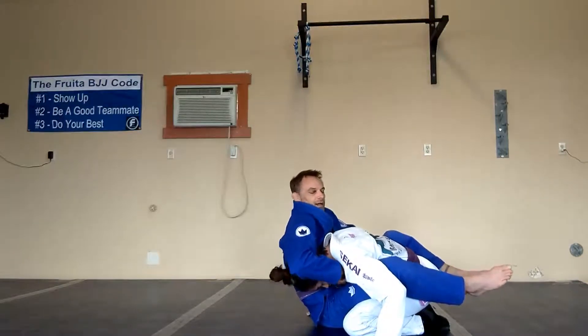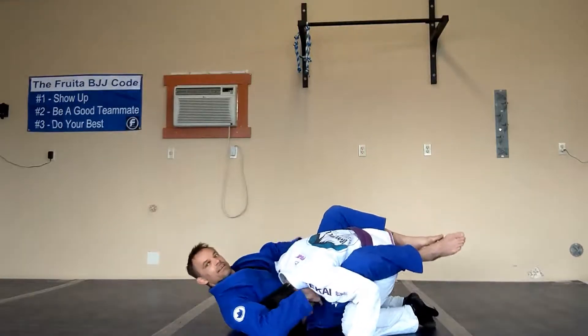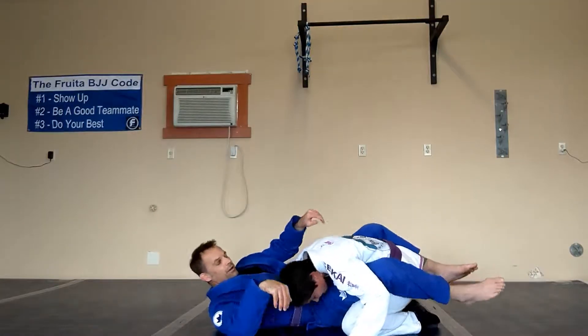I'm here, driving the head down — it's coming down — driving the shoulder down so the head's pointed down to the ground, and then I'm pulling up like that.